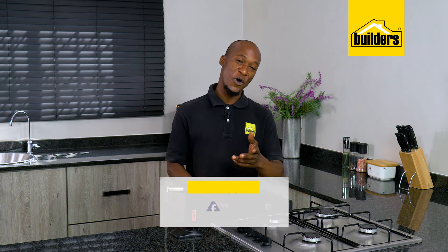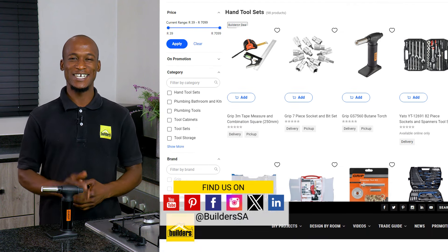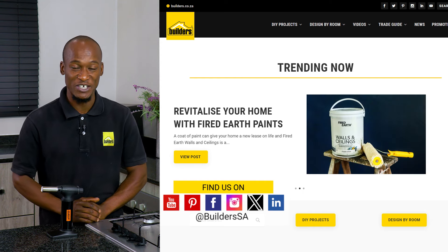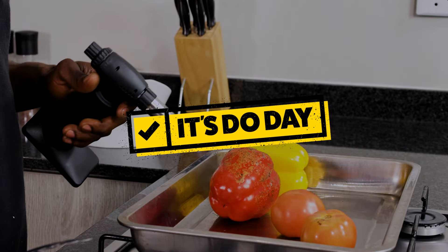From DIYs to cooking, your perfect tools and gadgets are all available at Builders, either in store or online at builders.co.za. For more videos like this, check out the blog on the website. It's time for turning up the heat and lighting that creativity flame with a butane torch — get to Builders, get it done!